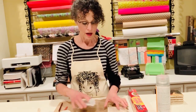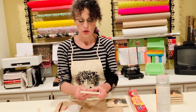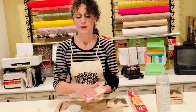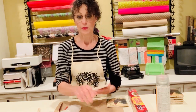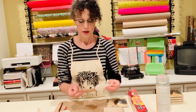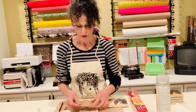First, I clean off my tile and make sure there are no little grits or granules on it, because that will show up on the napkin. Then take your cork and put it on the back — I do this first.